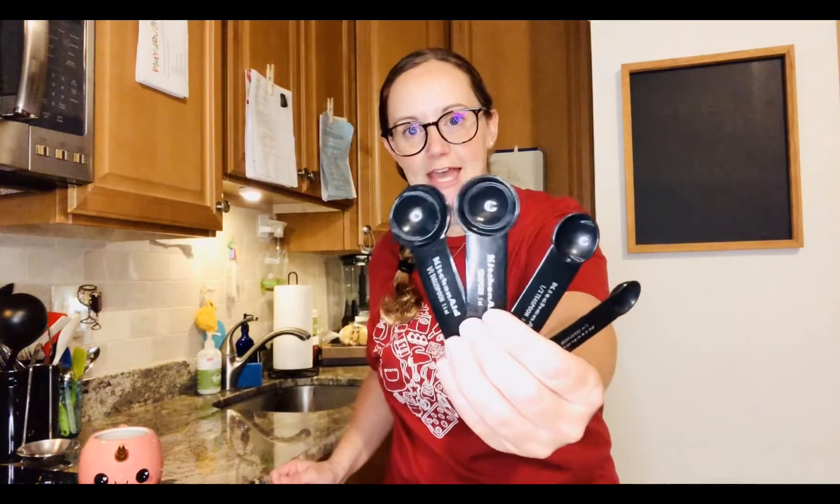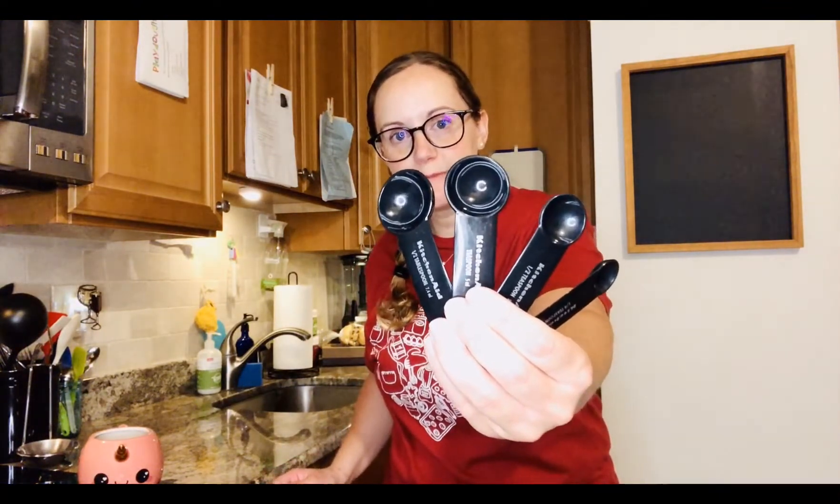Up next we have another tool for measuring. These are called measuring spoons. We'll use these when we measure out our spices like salt and pepper or even our liquid spices which we actually just call extracts.